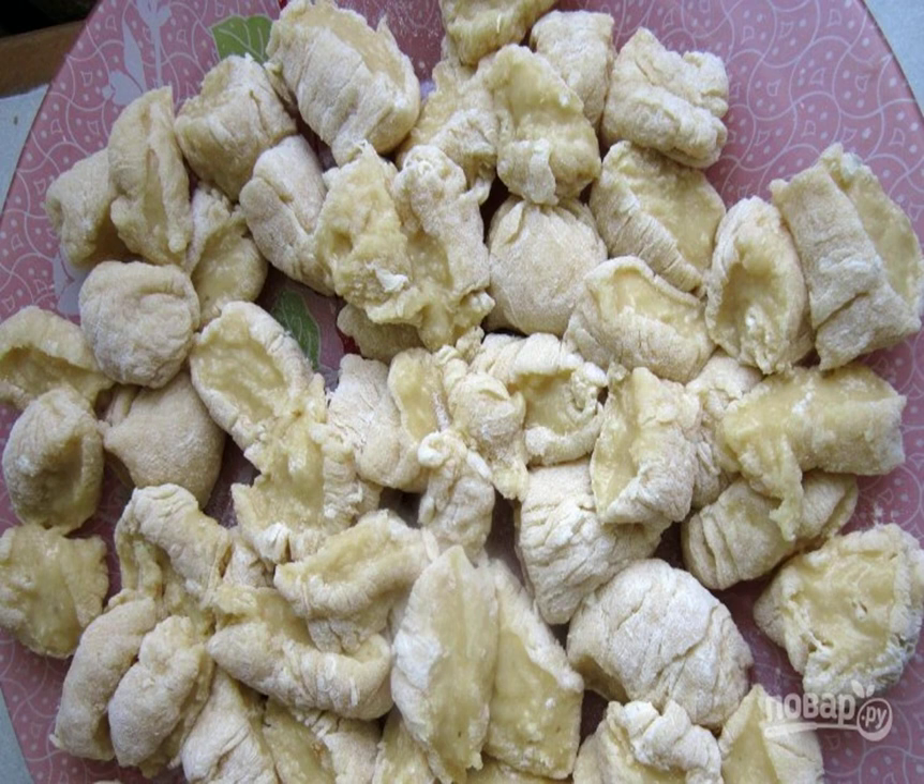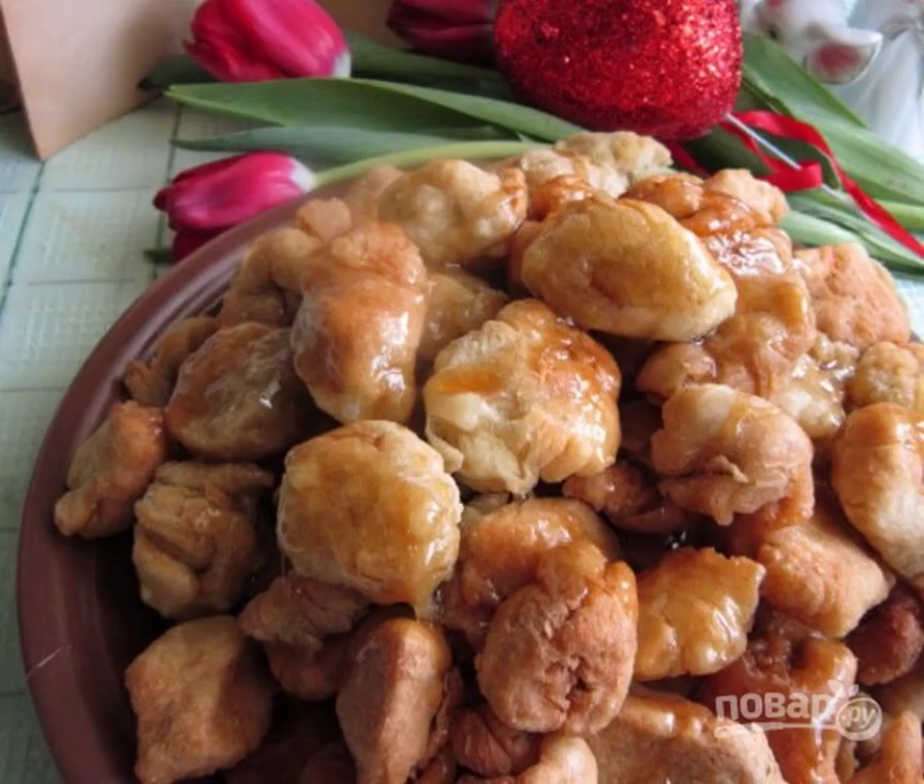Take out the borsaks when they turn golden and double in size. Stack the borsaks on a plate in a mound. Pour the remaining water into a saucepan and bring it to a boil. Add sugar and cook until the syrup thickens, then drizzle the sugar syrup over the mound of borsaks.